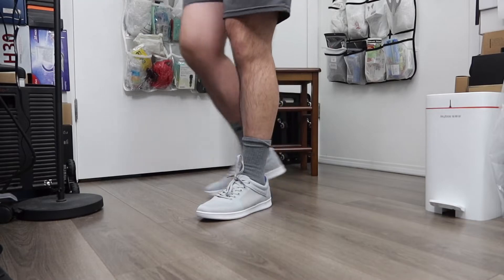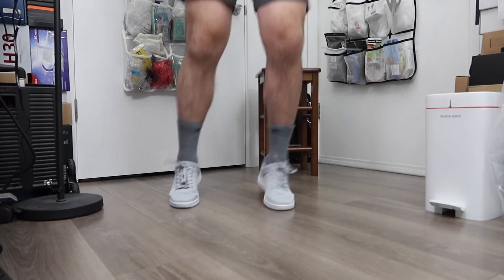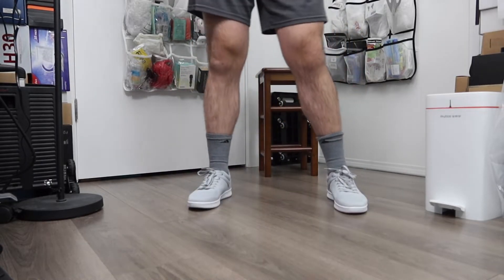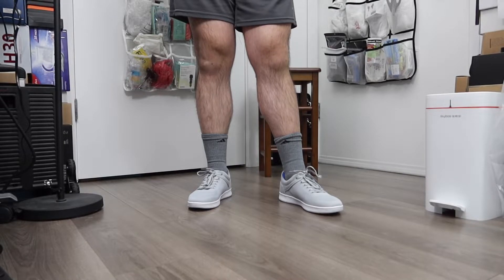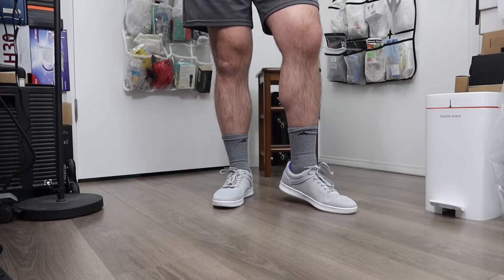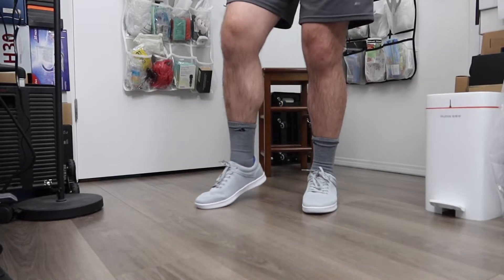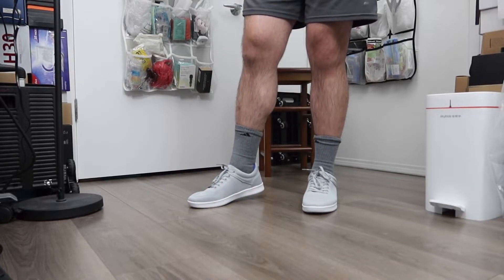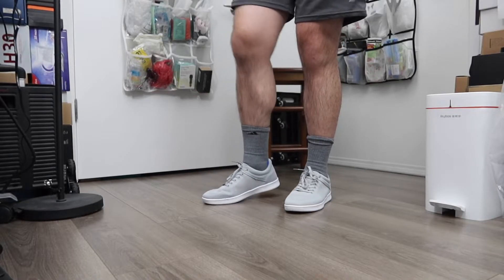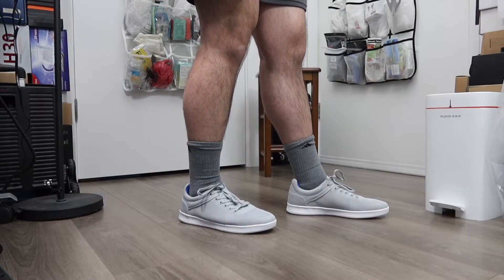Walking around in it feels pretty nice, and jumping up and down, it feels really comfortable too. One main thing I noticed is that it feels very comfortable when worn. However, the bottom has only a little traction, so it might not be ideal for rainy weather — but for casual, sunny-day use it should be fine.